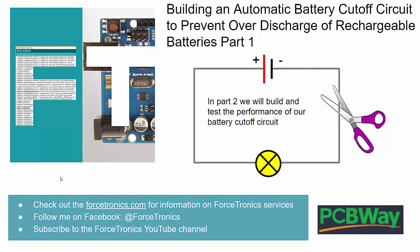That's it for part one of building an automatic battery cutoff circuit to prevent over-discharge of rechargeable batteries. In part two I'll get my boards from PCBWay, build them up, and do some tests and performance checks. If you have any questions or comments related to the video, please use the comment section below. Thank you for watching.